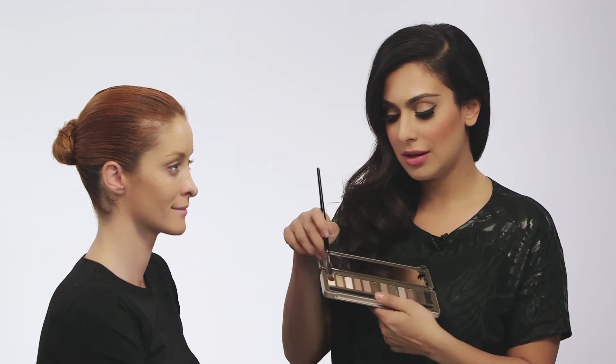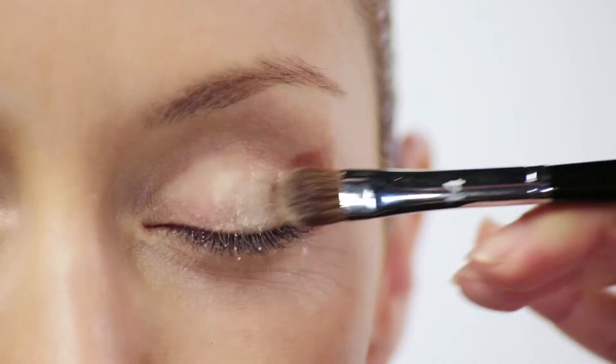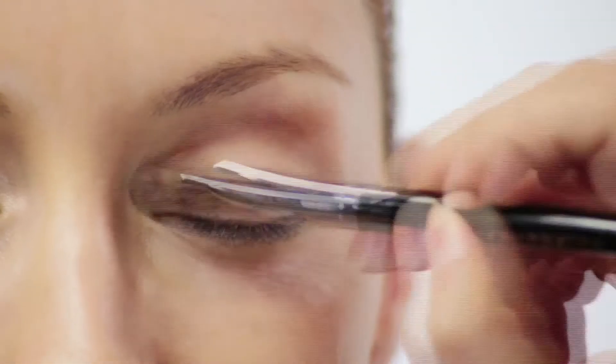Now to prep the base, I'm basically going to take a really nice plain beige color and just spread it all over the lid. What this is going to do is help prep the area so all the eye shadow goes on really nice and smooth.